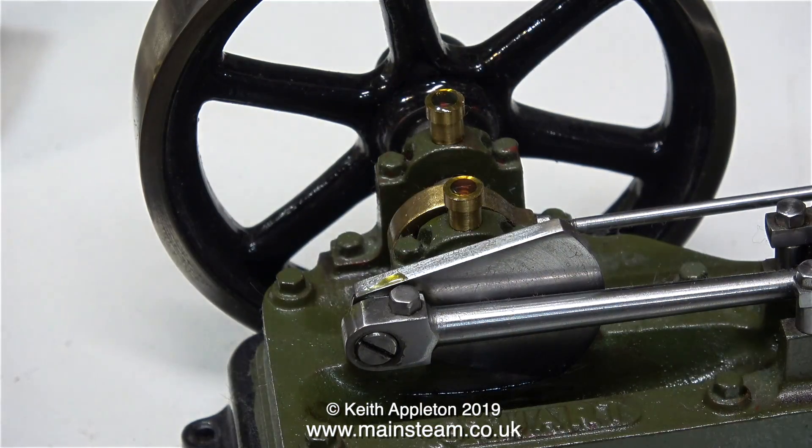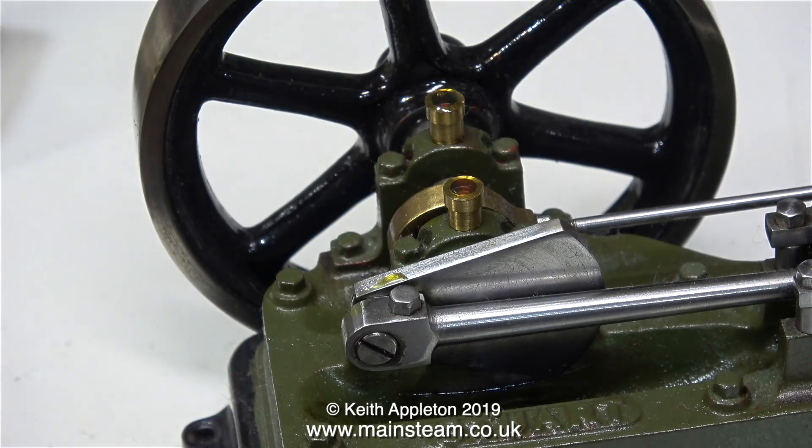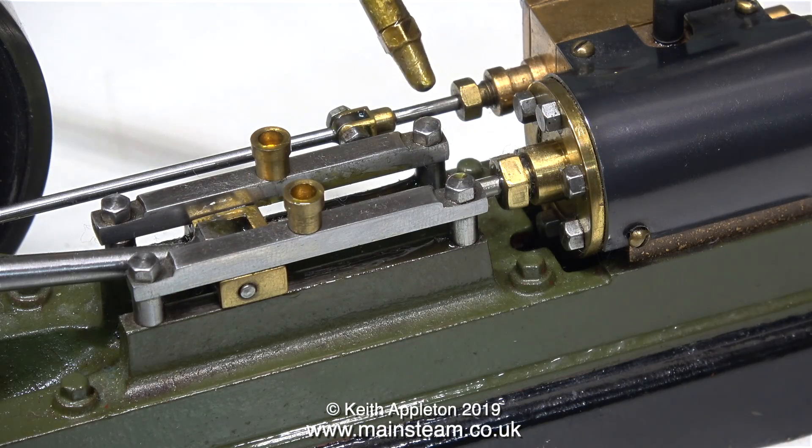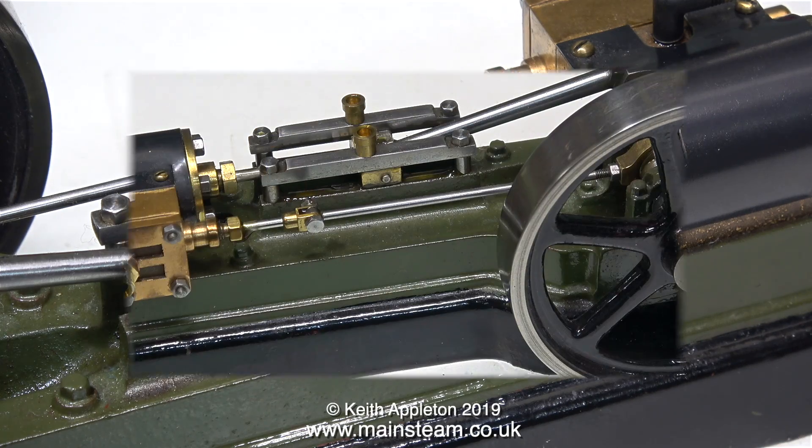Most importantly, don't forget to put some oil into the steam chest before you run the engine, to oil the cylinder and the valve. I'm also putting a bit of oil on the valve rod — I should have done this when I oiled the piston rod, but anyway, it's done now and the engine is ready to run.